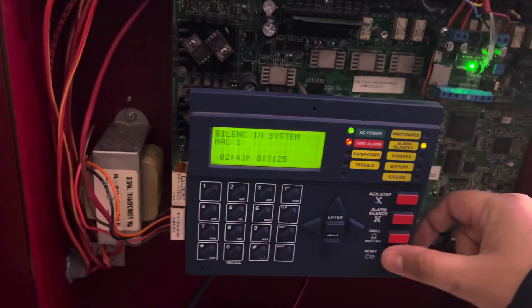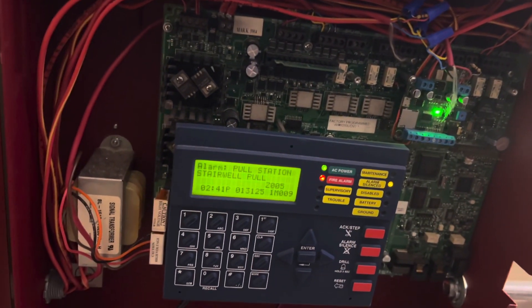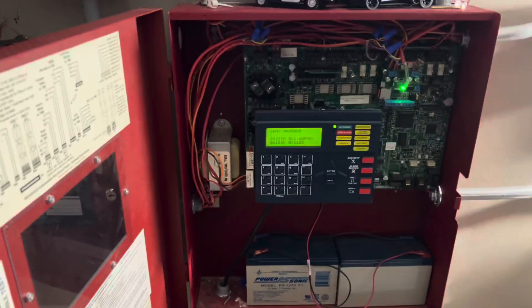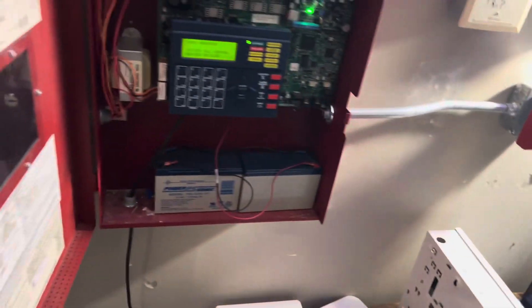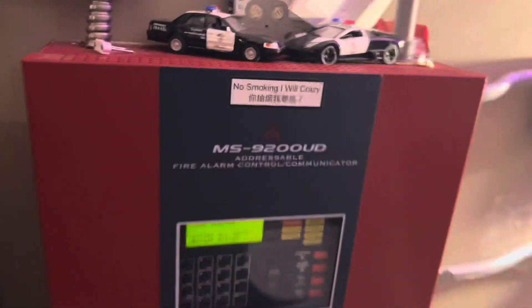Let's go ahead and reset the system. I'll activate a few more devices but I'm going to change the messages — I'll be right back. All right, so I'm back. I just changed the voice evac message on the MP3 file. I'm going to go ahead and activate the smoke detector.